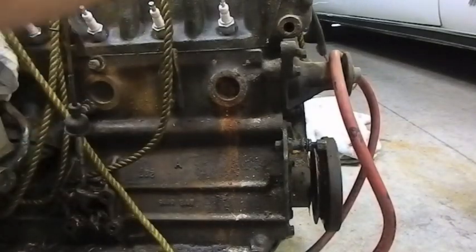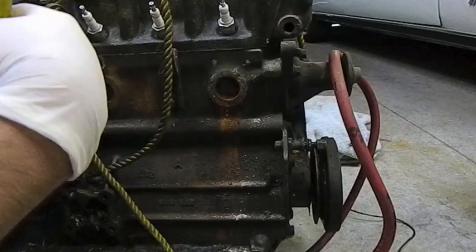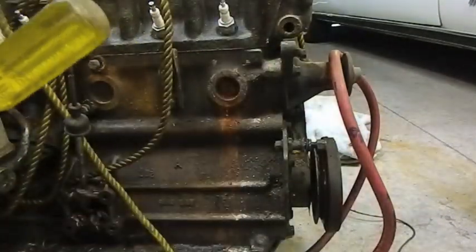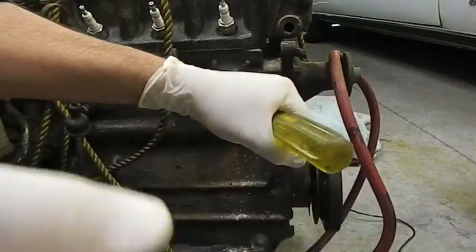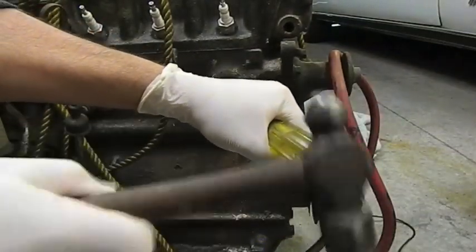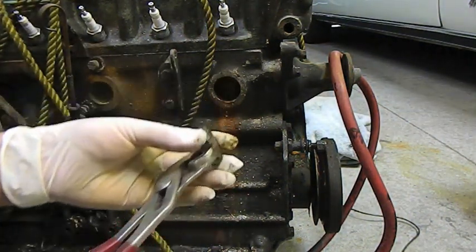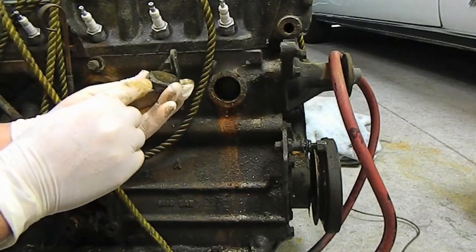We want to take this Welsh plug out. We've got to change all the Welsh plugs and the idea is we're going to hit it with a screwdriver, try and get it to flick around like a coin and remove it with the pliers. So we'll just get the driver in there. The idea is you flick it round and then you withdraw it — and you can see here where it's corroded at the bottom.